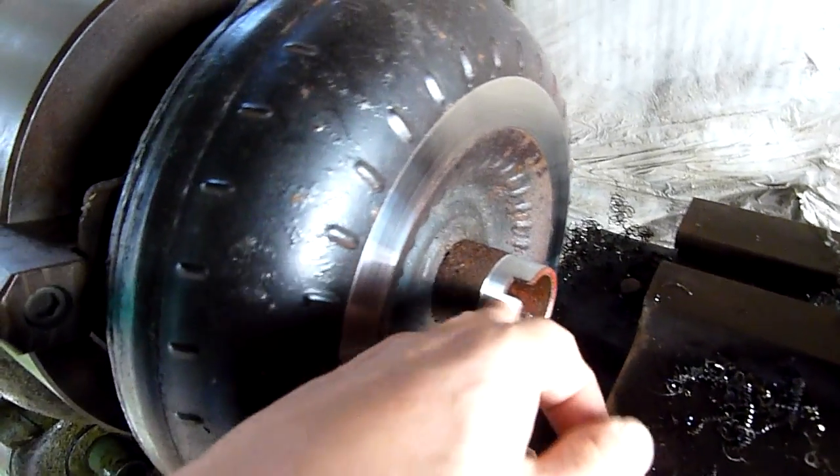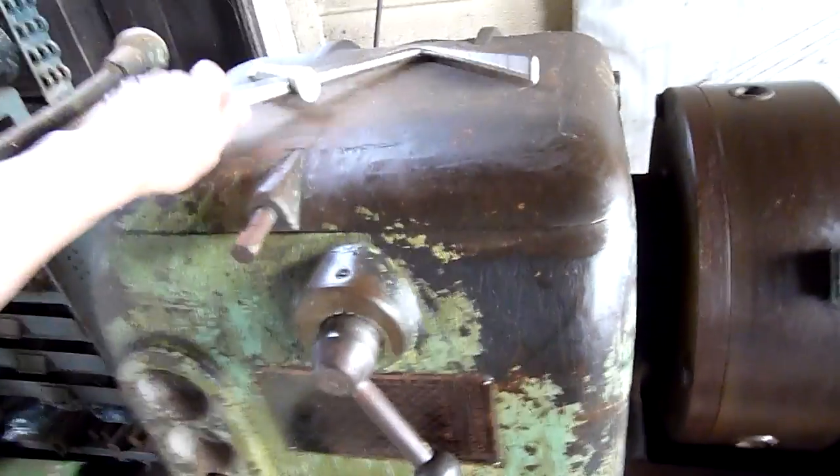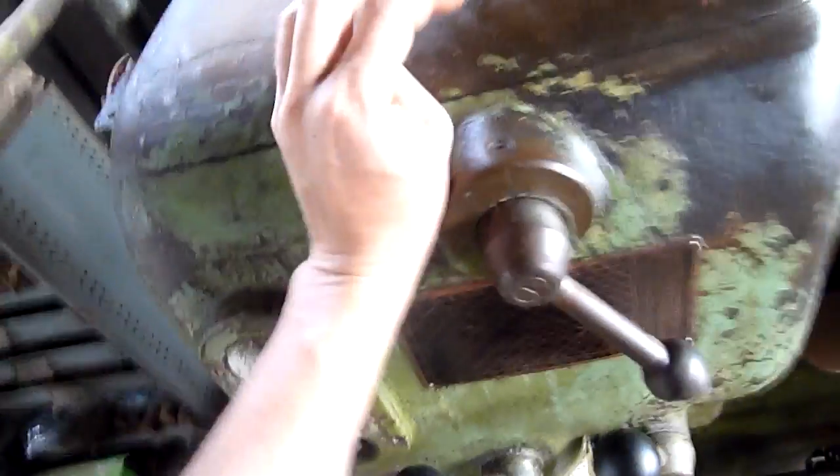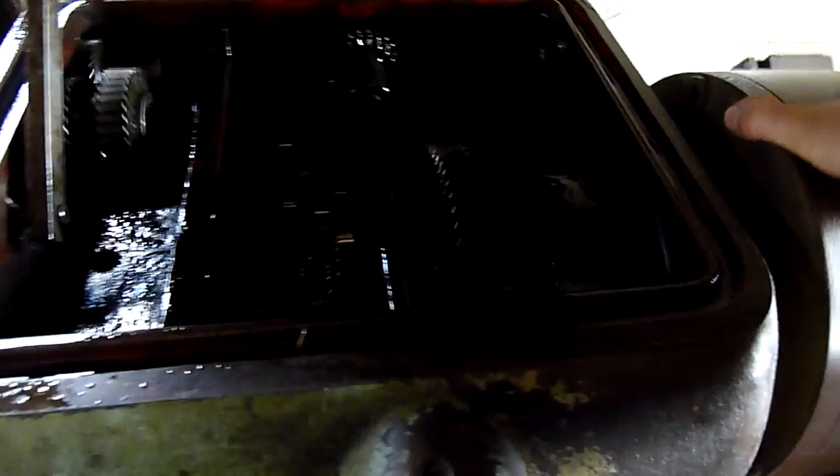Right now I'm just ripping this old cork converter to bits. You can see it's quite rusty, but for the hell of it I'm just sort of taking material off it before I part it in half. Pretty straightforward machine — all straight cut gears.